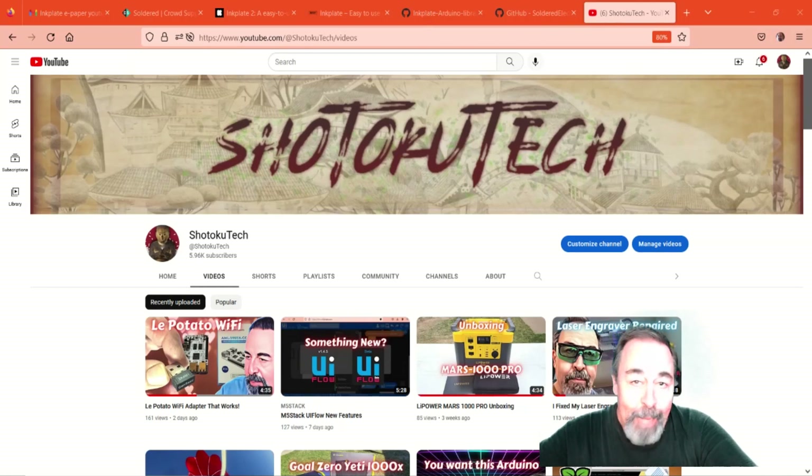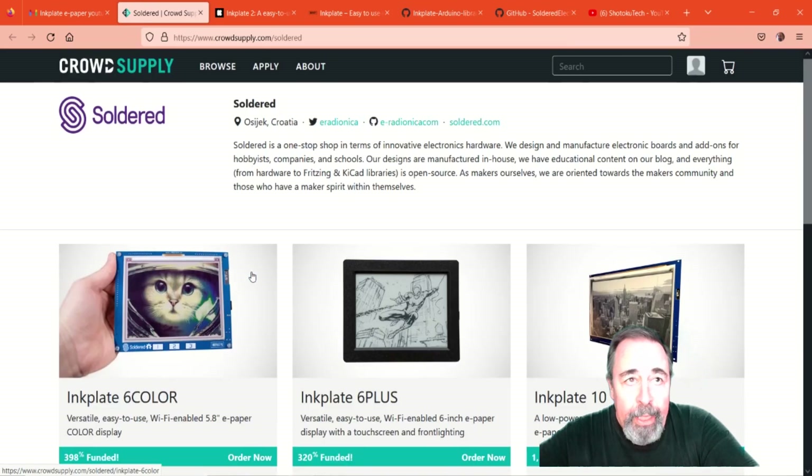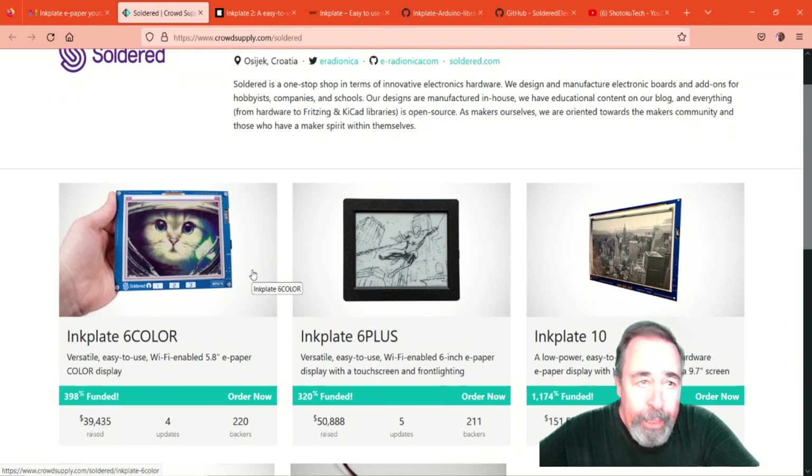Hi, welcome back to Shotoku Tech. I heard from a new friend, David from Soldered Electronics — that's soldered.com. He's inviting me to check out some of his e-paper boards. They're crowdfunded via Crowd Supply. Here's their product page for their various ink plates.